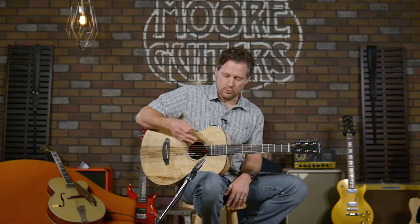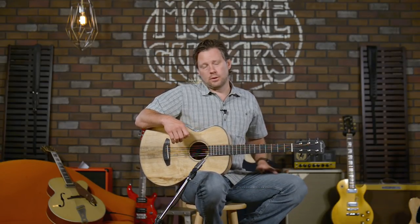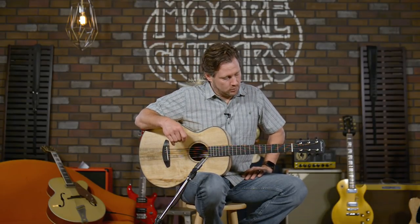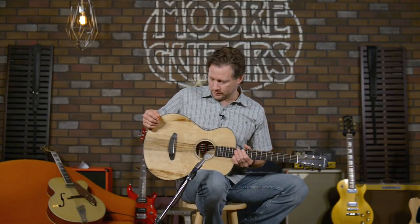You're hearing it through a good mic and through a good preamp, so it's a true tone, true sound stamp of this particular guitar. It's a Myrtle Myrtle, as we say.